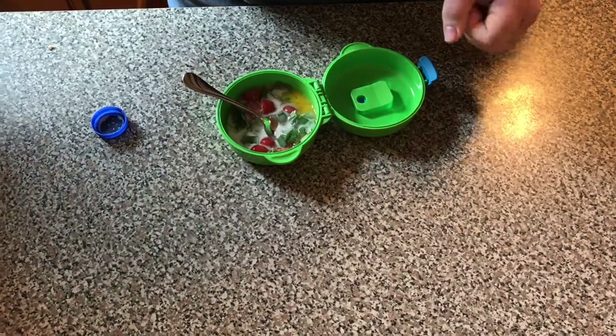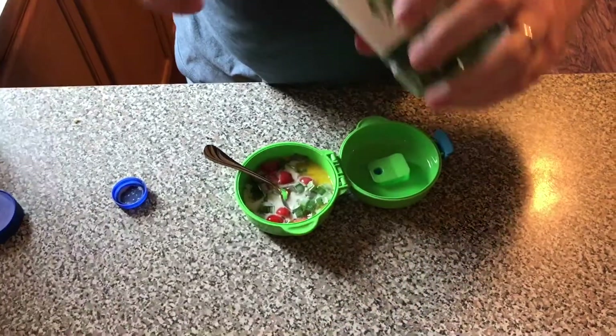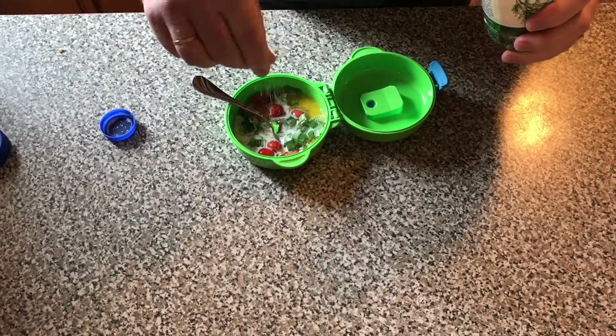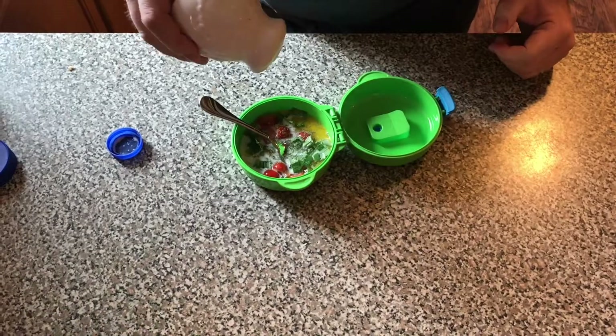I also have some dill — I'll add a little dill for the flavor, and it's going to smell nice. Then I add some salt, just a little salt.